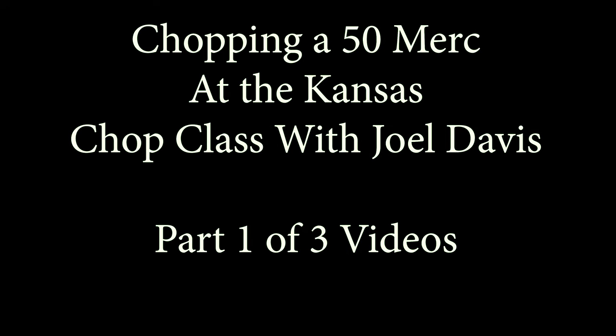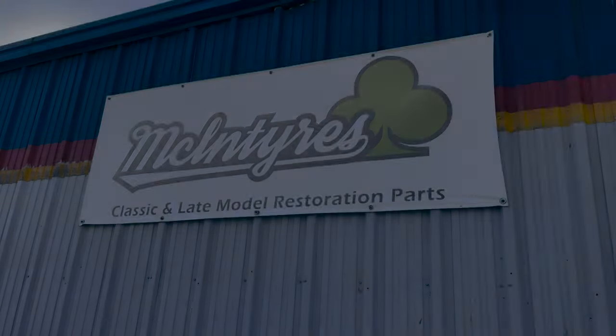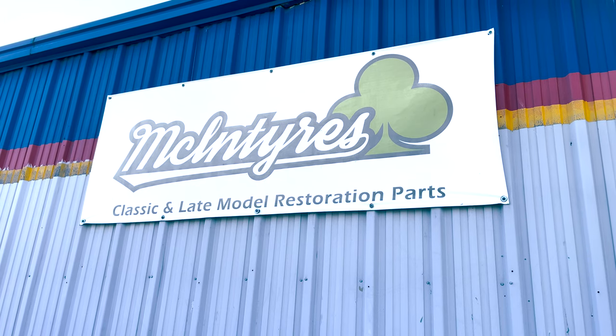During an episode of my Chrome Pipes and Pinstripes podcast with Joel Davis, he invited me to come attend one of his chop classes a couple hours from me. So the weekend of January 13th through 15th, I went to Scranton, Kansas to McIntyre's to shoot this video of chopping a '50 Merc.